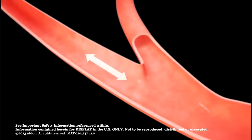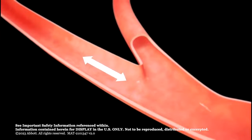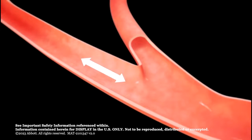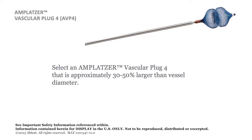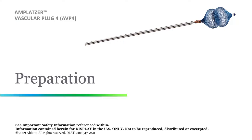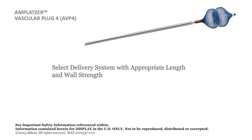Observe the vessel to ensure the occlusion site has sufficient length so the deployed Amplatzer Vascular Plug 4 will not obstruct other vessels or anatomical structures. The selected Amplatzer Vascular Plug 4 should be approximately 30 to 50% larger than the target vessel diameter. Ensure the 038 guide wire compatible diagnostic catheter has adequate wall strength to accommodate the delivery of the Amplatzer Vascular Plug 4 to the occlusion site and is less than or equal to 100 cm in length.